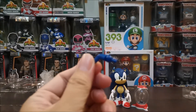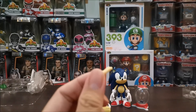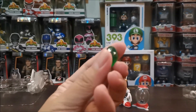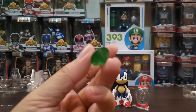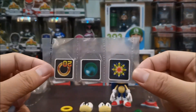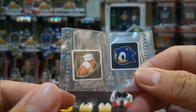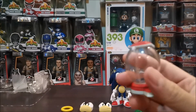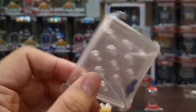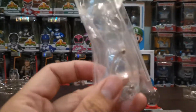Extra leg — napansin ko, isa lang yung extra leg niya na nakabend. Isang nakabend na extra arm. And of course, yung emerald. May kita natin dito yung mga special items. Pwede natin ilagay dito. Then we have the base, plus an extra ball joint.